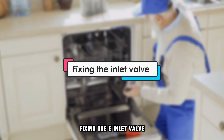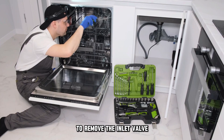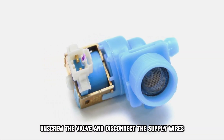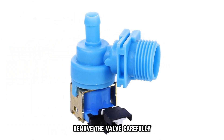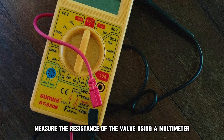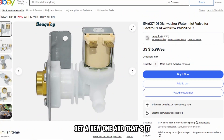Fixing the inlet valve: Unscrew the sidewall of the dishwasher to remove the inlet valve. Unscrew the valve and disconnect the supply wires. Remove the valve carefully. Inspect if it's clogged and clean it up. Measure the resistance of the valve using a multimeter. If you find a faulty valve, get a new one.